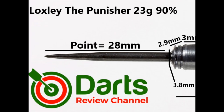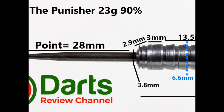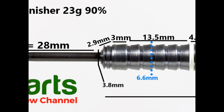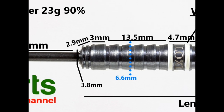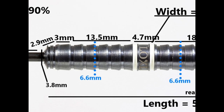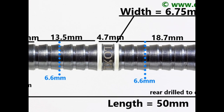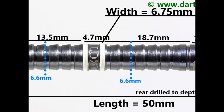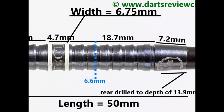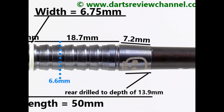The dart is fitted with a black coated 28mm point. There's a small tapered front with a couple of grooves and a ring at 2.9mm, then a wide angle band at 3mm. The main grip is an angled ring section at 13.5mm, then a couple of painted grooves with a fairly wide flat ring at 4.7mm, more angled ring grip at 18.7mm, and a smooth tapered section on the end at 7.2mm. Overall length is 50mm, widest point is 6.75mm.